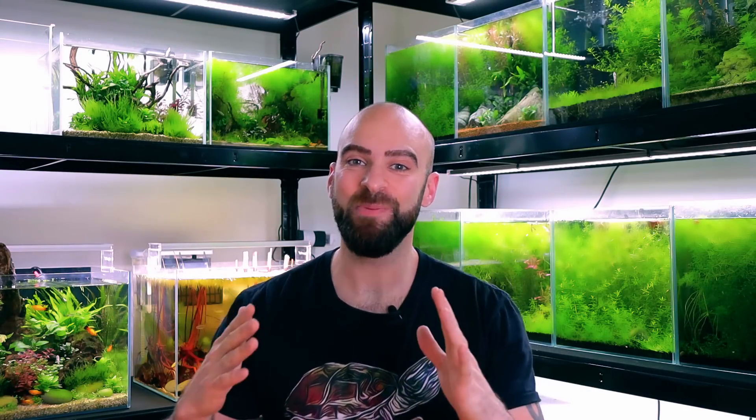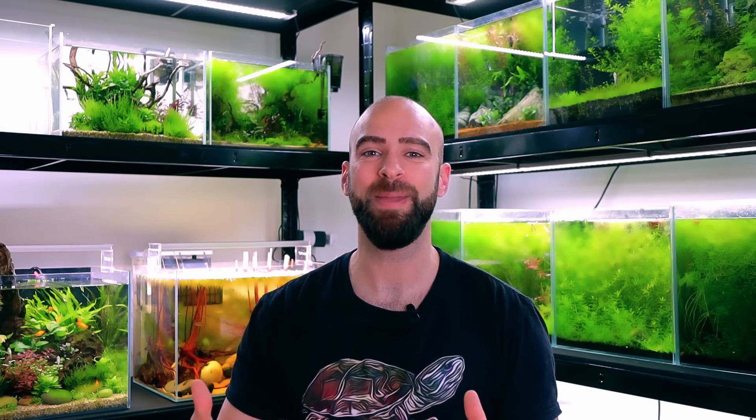Welcome back guys to another Aquascape tutorial with me MD. Today we're going to be doing a little nano tank again, but this time I'm going to be doing an Iwagumi — I think that's how it's pronounced anyway. Basically what that means is just a few stones; you don't use any wood in the hardscape, you just use stones.